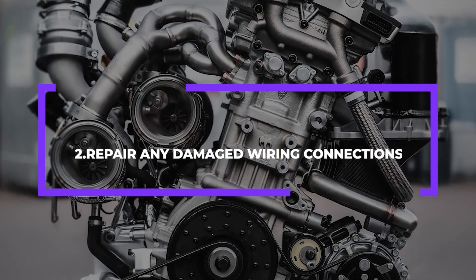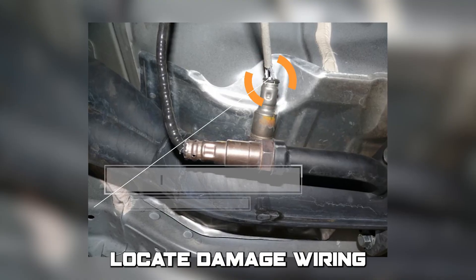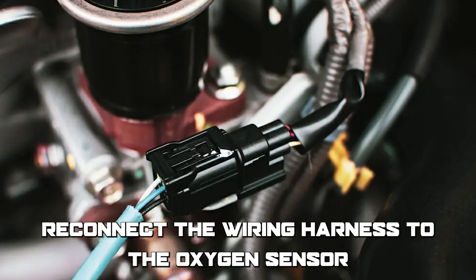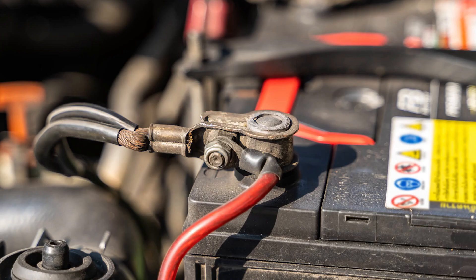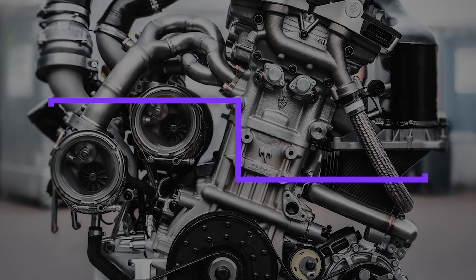Number 2: Repair any damaged wiring connections. Locate damaged wiring and repair or replace as necessary, reconnect the wiring harness to the oxygen sensor, and reconnect the negative battery cable to the battery.